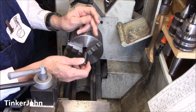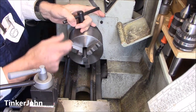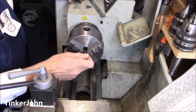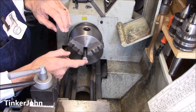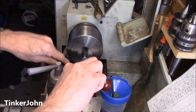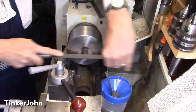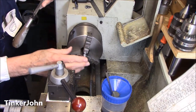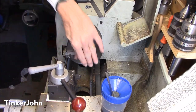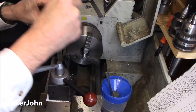Here we are at the lathe, and this is just a piece of mild steel. The first thing I'm going to do is bring this down to a smooth finish — I'm going to face it off. I'm not going to do any center drilling or anything like that, just touch off and get a nice smooth running finish on the outside and the end. I've got the facing all done. Now what I want to do is go in and just touch off the center.